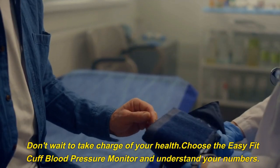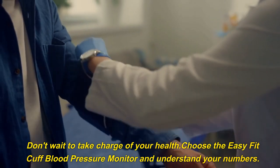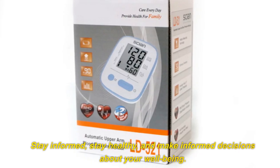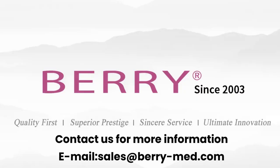Don't wait to take charge of your health. Choose the Easy Fit Cuff Blood Pressure Monitor and understand your numbers. Stay informed, stay healthy, and make informed decisions about your well-being. Contact us for more information at sales@berrymed.com.